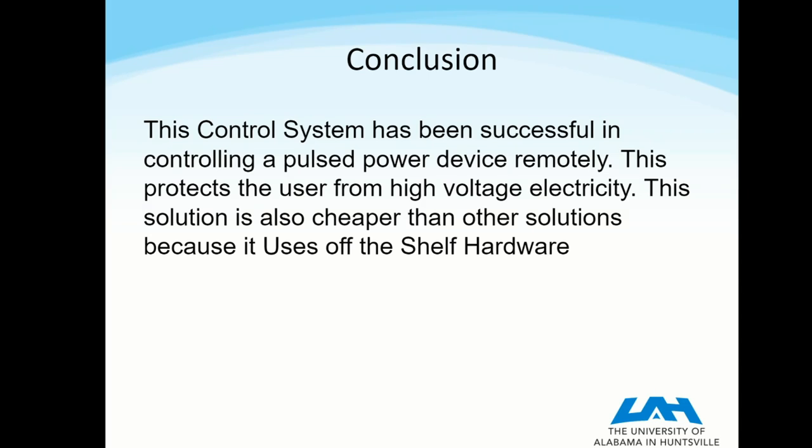This means that the system costs a couple hundred dollars instead of a couple thousand dollars, which makes it much more accessible for us to use. Thank you very much for listening to my presentation.